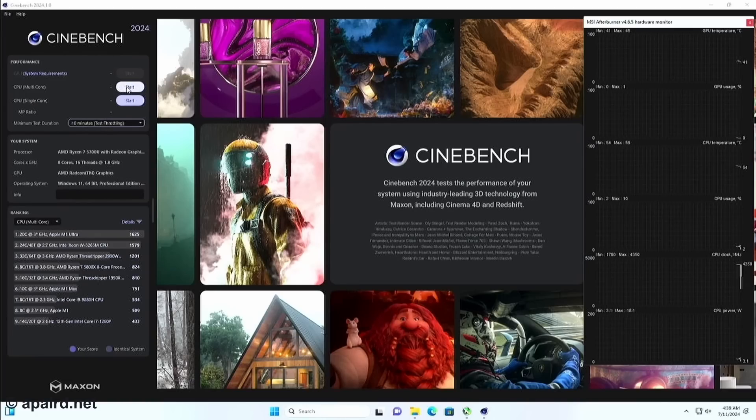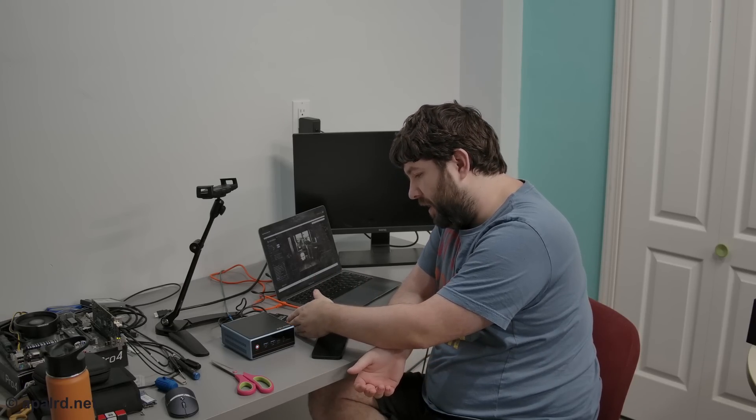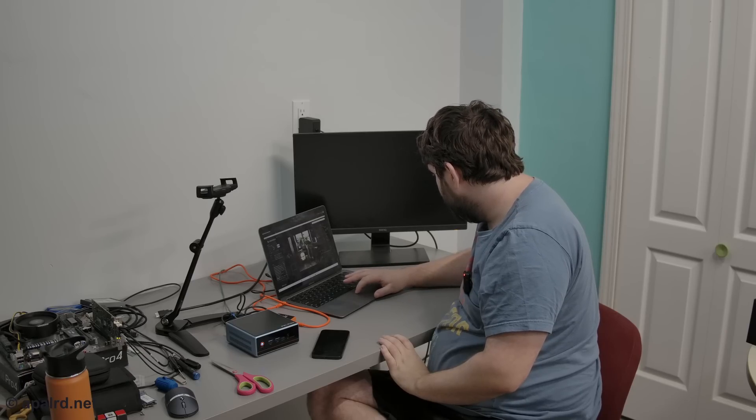I ran Cinebench R24 multi-core for 10 minutes as a stress test. The unit rides a 25-watt CPU power limit, and after 10 minutes the temperature only reached 53 degrees Celsius — nothing at all. None of the surfaces got hot, just warm air coming out. I then ran combined GPU and CPU tests, which pushed it up to about 35–37 watts for about a minute and a half, hitting only 49–59 Celsius before settling back to the 25-watt long-term power target.